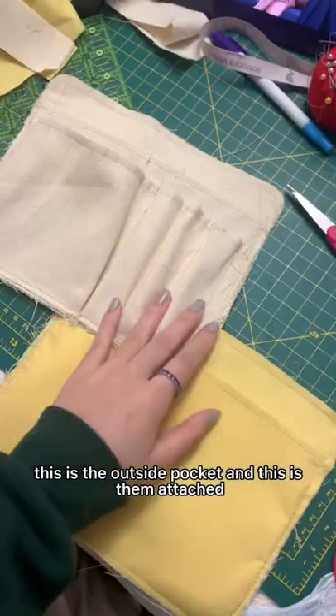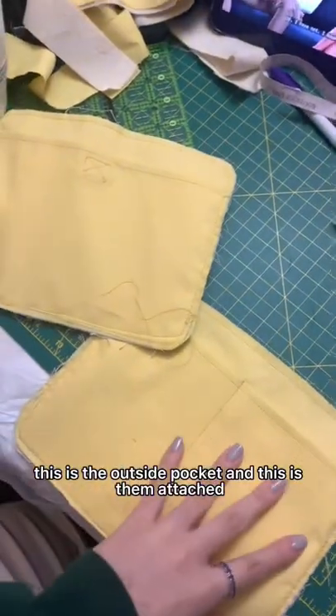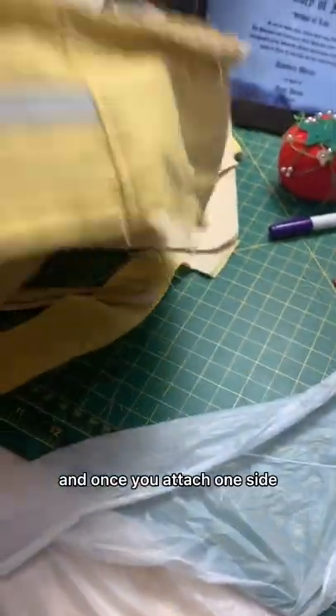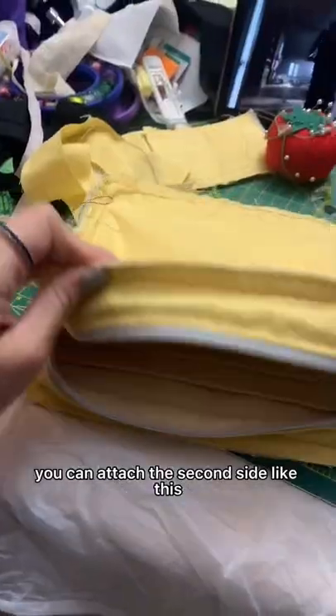This is the outside pocket, and this is them attached. Now it's time for it to be assembled. This pouch is basically like a cube, and once you attach one side, you can attach the second side, like this.